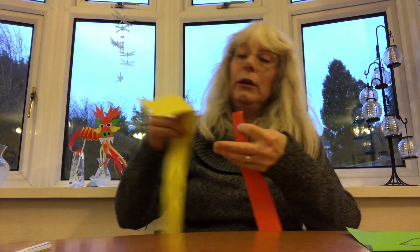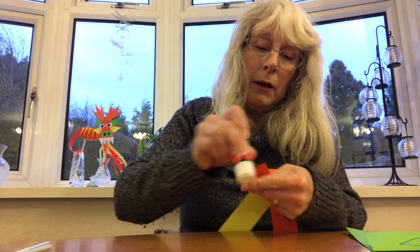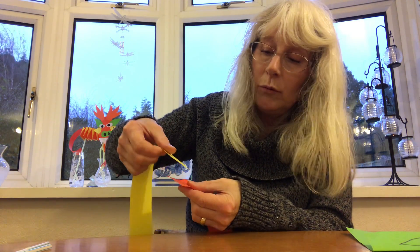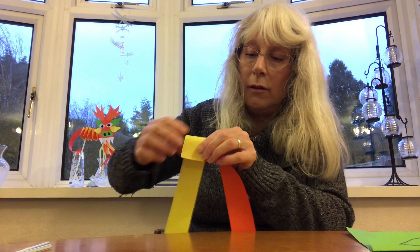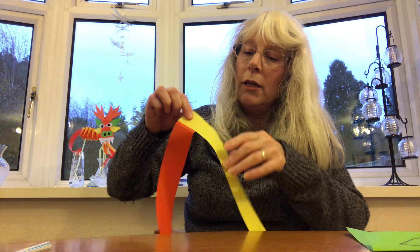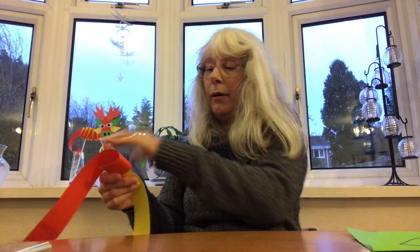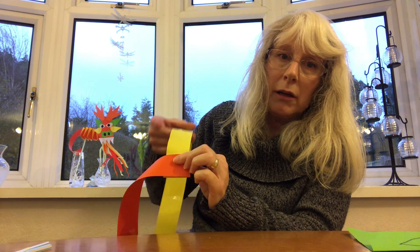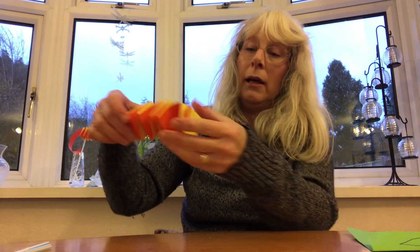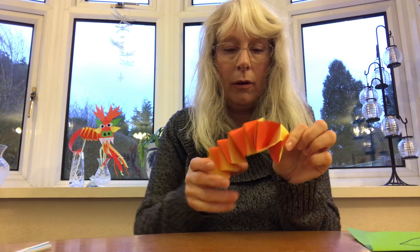Once you've done that, get your glue stick and glue the end of one strip, then place the other strip at right angles on top of it so it looks like so. Once that's secure, you very carefully start folding the bottom bit over the top of that one, then use your other color to bring that over the top again. You carry on doing that till you get to the end, then secure the last bit — and that's your concertina body.